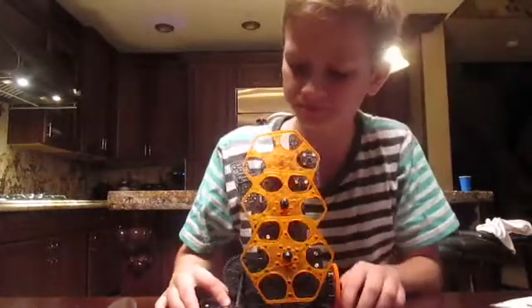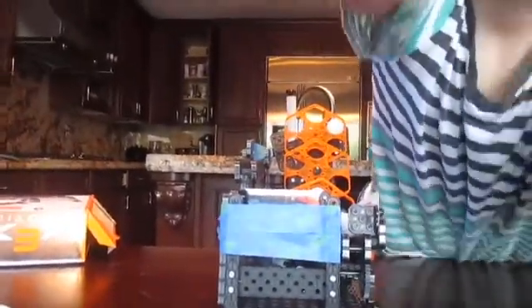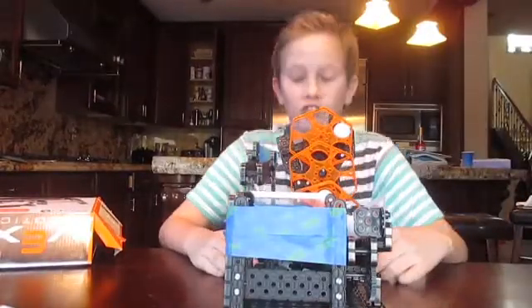Almost finished. Let's see if we can do better. Whoa, look at this! It's finished.